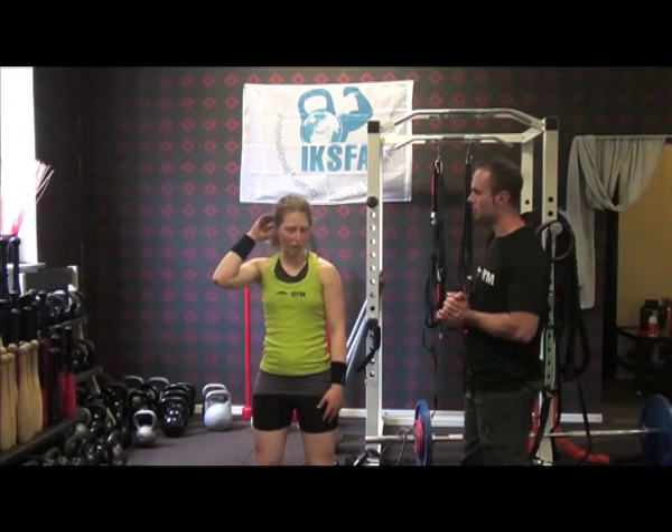G'day guys, Chris here from Spartan, and again we have our superstar trainer Elna, who is on her way to becoming a world-class master of sport in kettlebell lifting. We are asking her questions today on the swing — the fundamental move in kettlebell lifting. If you don't get this right, you're pretty much screwed for the rest of the exercises. So Elna, what's important with the swing? To keep your neck and your back in your trough.